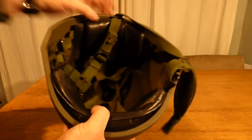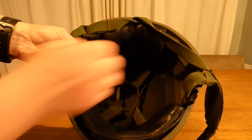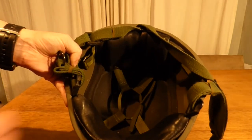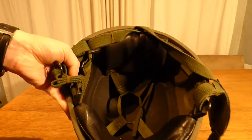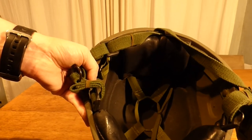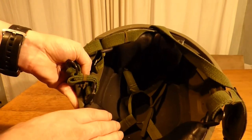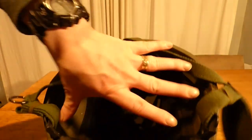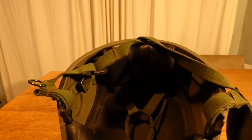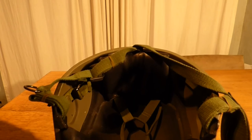The helmet is now off the mannequin's head and we're just going to have a quick look at the inside of it. At the top of the helmet you have a plain string with four pieces to attach — that's for setting the depth you want the helmet to be worn on your head, simply by opening and loosening that string. You have a pad for the front of your head and a pad for the back. These two extra cutouts on the inside are to make it easier for wearing ear protection like headphones or communication headsets.